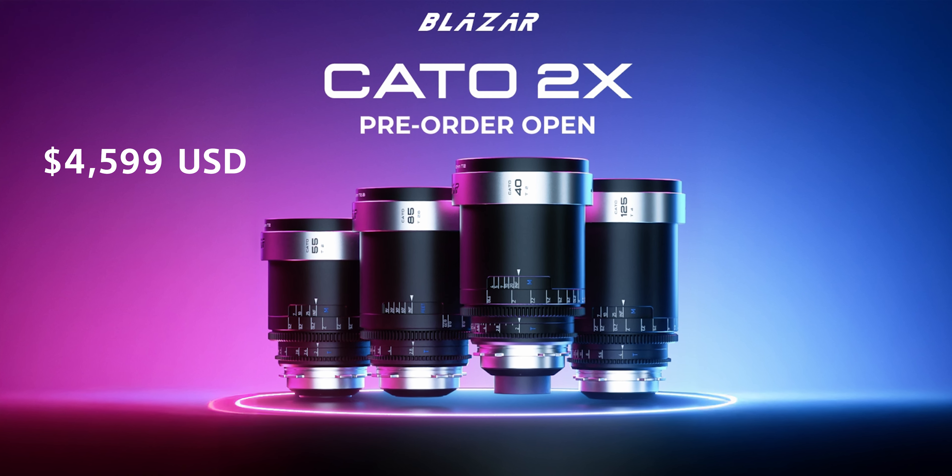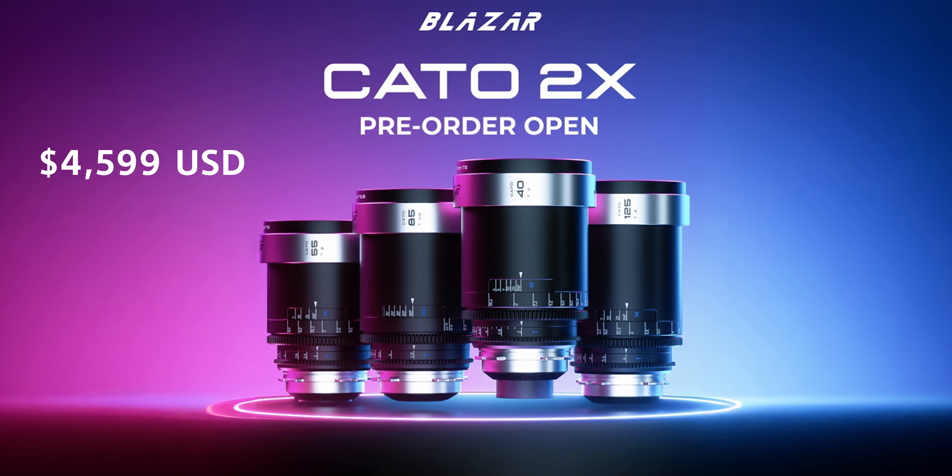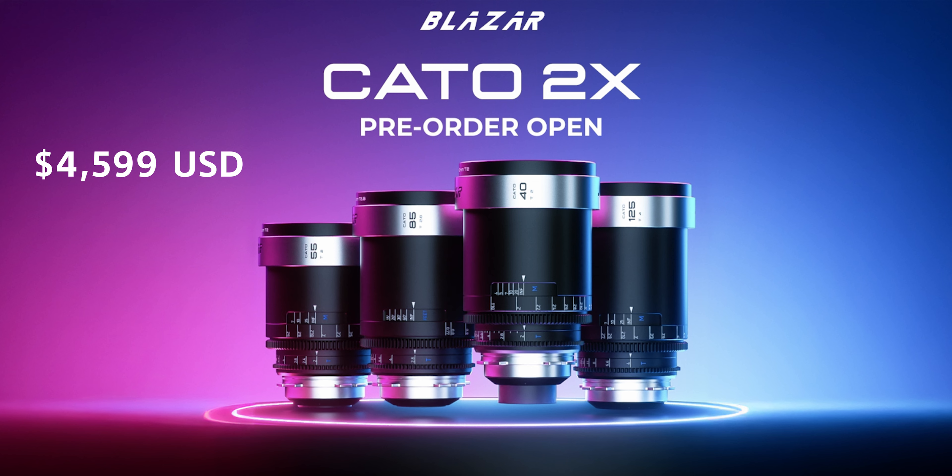These lenses are currently on pre-order for $4,599 USD, which is really amazing for the full lens kit — bringing them to just over $1,100 USD each, which is incredible value for what you get. According to Blazard, they will be ready to ship in November. Overall, in my opinion, they are the best two-times anamorphic lenses you can get right now for full-frame cameras. Just over $4,500 USD for the whole kit — that is incredible value. You can't really find that anywhere else, especially with this kind of character and build quality that Blazard offer. They're doing some incredible things, specifically with the Remus line as well — the 1.5x anamorphics. I hope you found this video useful. I tried to use this lens throughout the whole video just so you can see what the characters are like and how they actually look. Thanks for watching — I hope you found it useful. I'll put a link in the description below so you can check this out, and I'll see you guys in the next one.